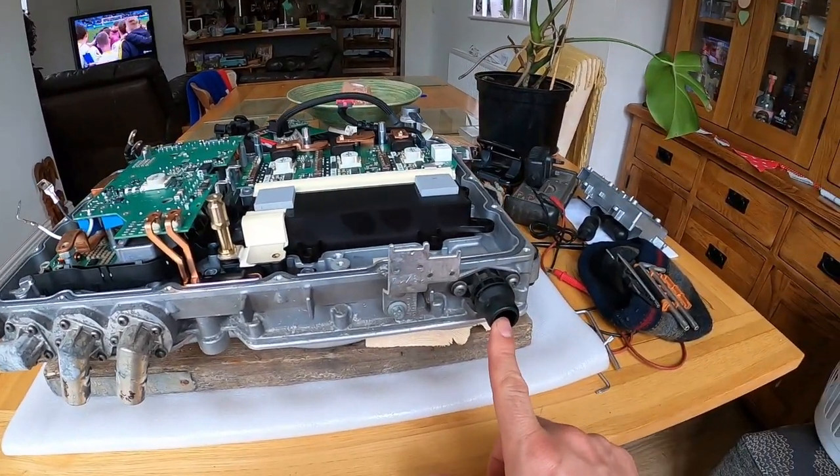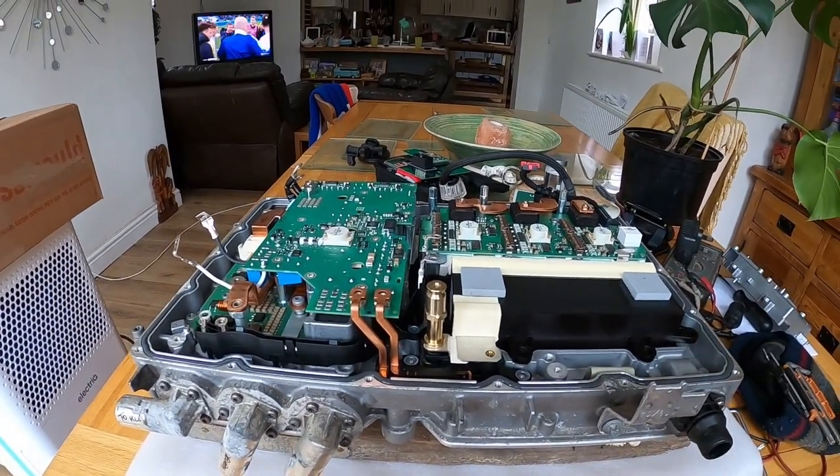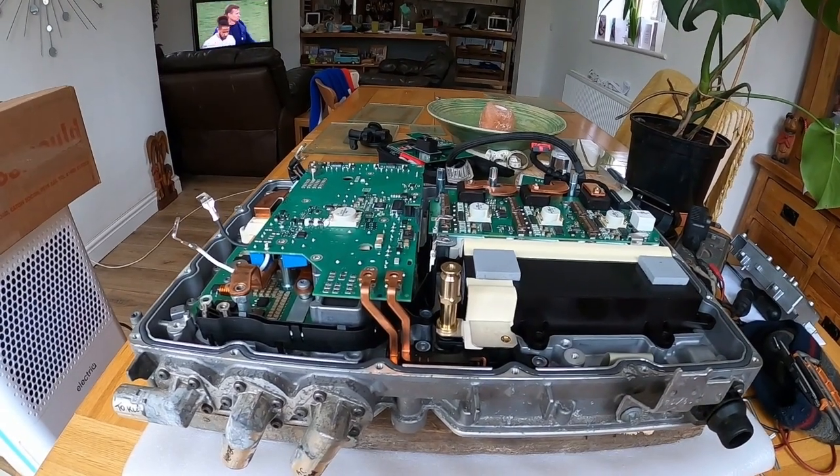We've got coolant going in here, so I just need to strip it down first of all, see what I've got, see what I need, and see where I can put it.